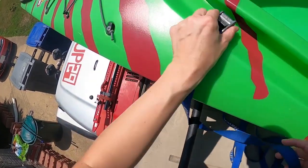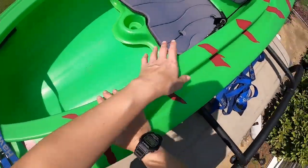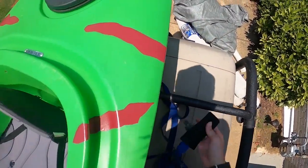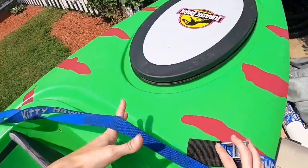Loop the buckle end underneath the bar and then grab the other end of the strap and toss it over to the opposite side. Then go to the rear roof rack and do the same thing — grab the buckle end of the strap, slip it underneath the roof rack bar, and then toss the other end of the strap over the kayak.